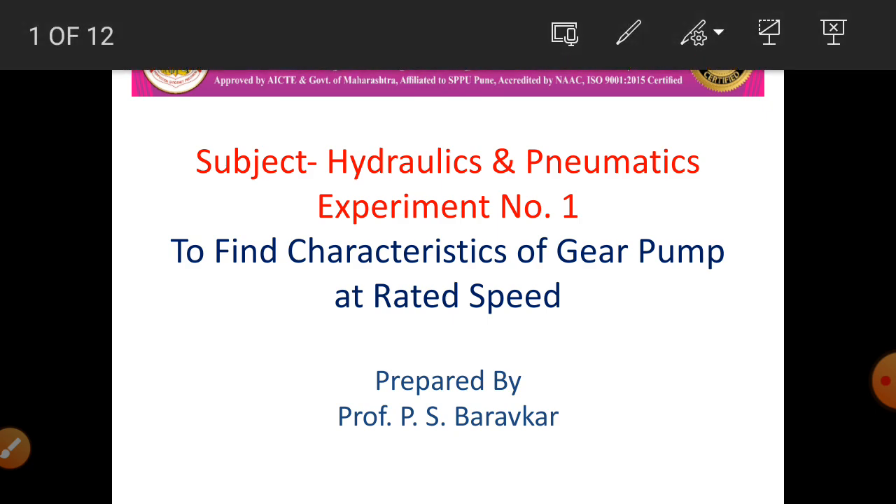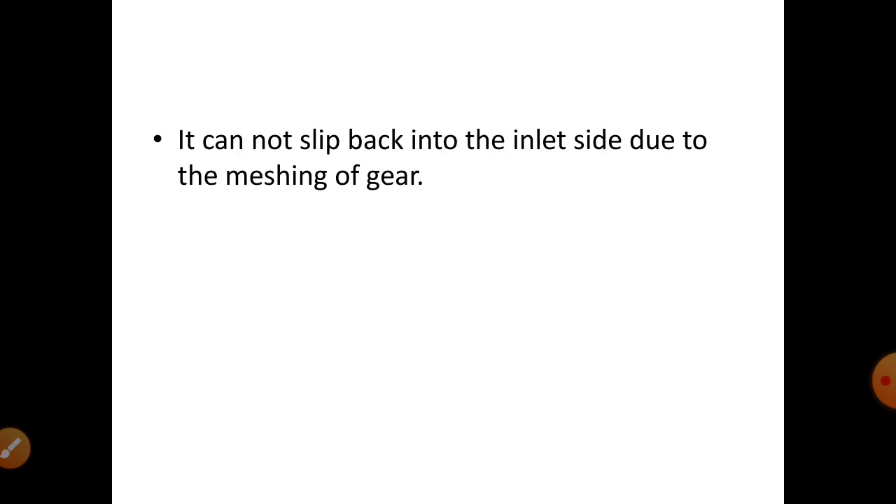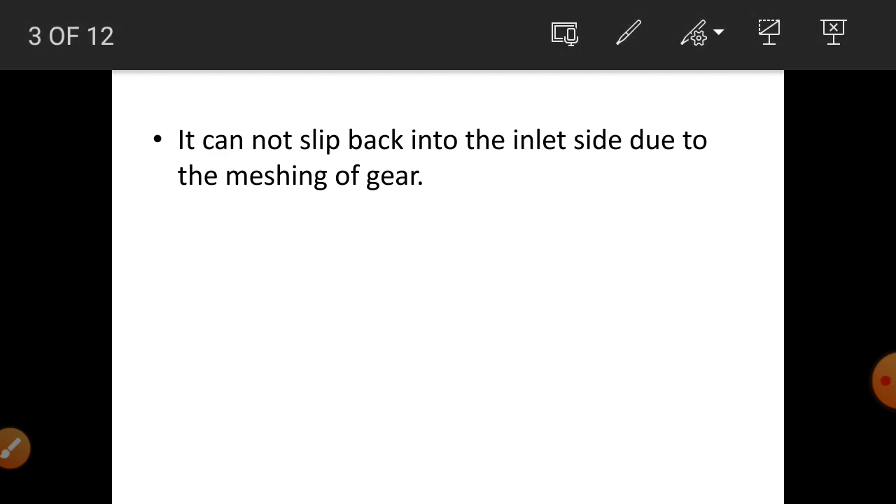The objective of the experiment: a single stage external type gear pump consists of two identical intermeshing spur wheels working with fine clearance inside a suitably shaped casing. One gear is keyed to the driving shaft of a motor and the other is identical. Oil enters the space between the teeth and the casing, and is carried around between the gears from the suction port to the discharge port. It cannot slip back into the inlet side due to the meshing of the gears.